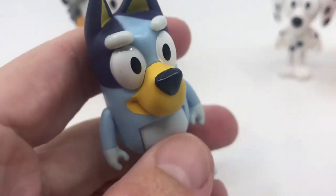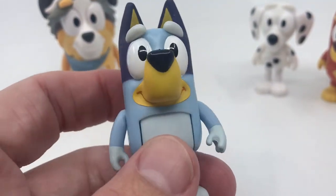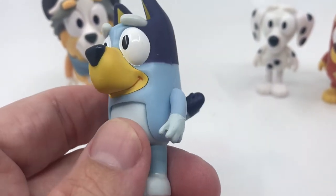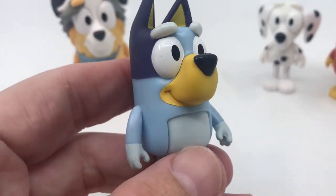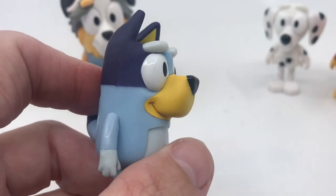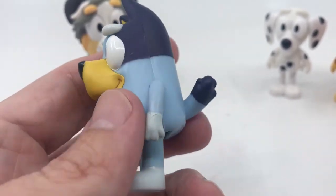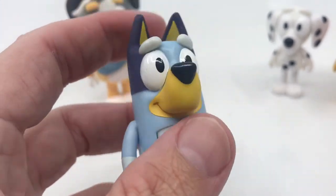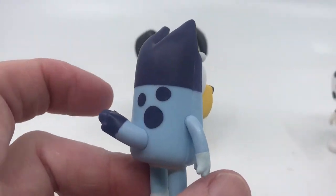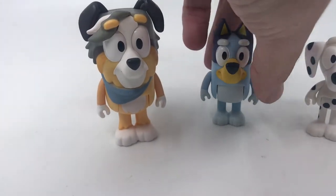Bluey is just the same Bluey we've got previously — there's nothing special here, no different face print. I really wish they would do slightly different face prints, like a mouth open, or the eyes half closed, or just slight variations instead of having the same Bluey figure in each set. But that is another Bluey to add to the collection.